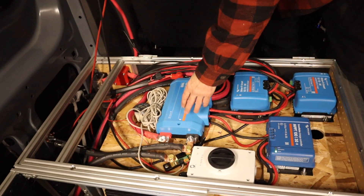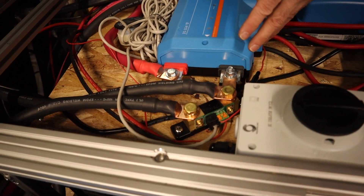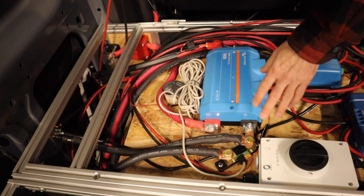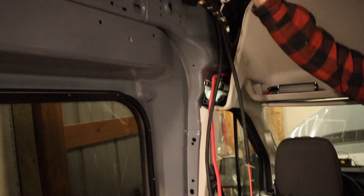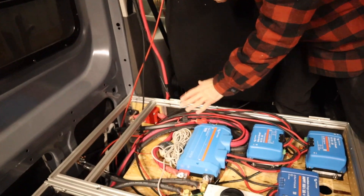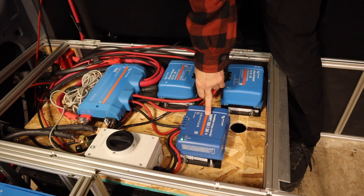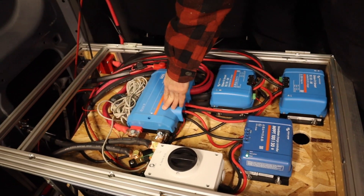This is the BMV 712, which is the smart battery monitor. It tells us via Bluetooth how the battery is running and gives all the information on the gauge, which will be mounted somewhere inside later. We also have an isolator for the solar — solar comes in through the roof gland and runs down here. It's not quite clear yet how this will be incorporated into the divider, so it's just hanging there for now. Solar runs into the isolator so we can turn the solar off if we want to, and then into the Victron MPPT 130 solar charge controller, running into the first branch of the Lynx distributor.